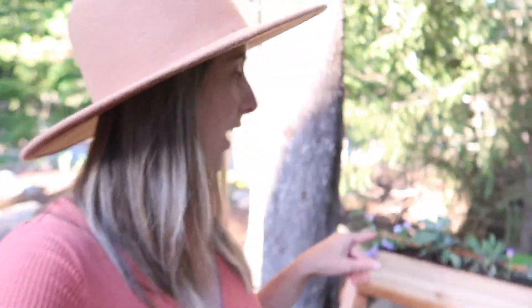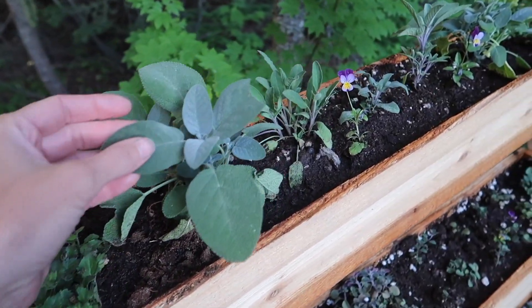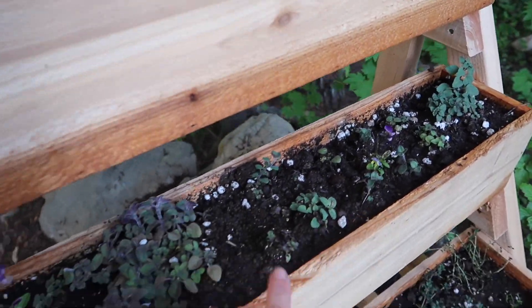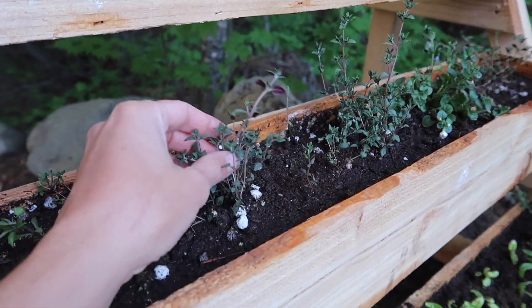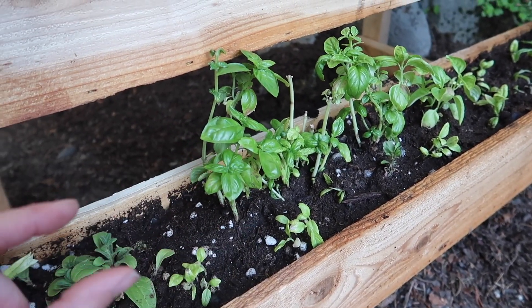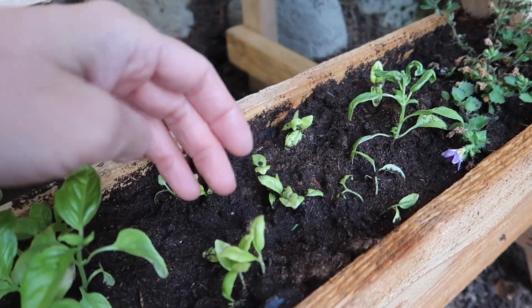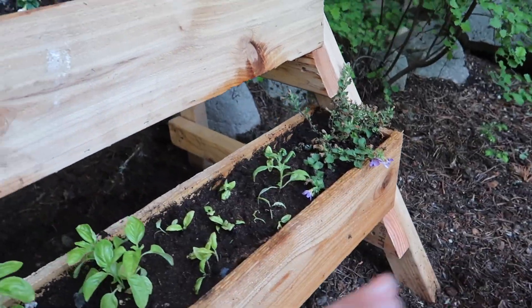Today's video is sponsored by Cricut and I'm going to be using my Cricut Maker to make little custom signs for each level of the herb box. Up here I've got my sage and also a few little pansies that I grew from seed — I'm really proud of them. And then I've got my oregano and my thyme. I just transplanted these guys in here about a couple hours ago so they're probably going to go through a little bit of transplant shock. I've got these little chalkboard labels and I want to cut out white labels for what each level represents — so like this one's basil, got some little baby basils.